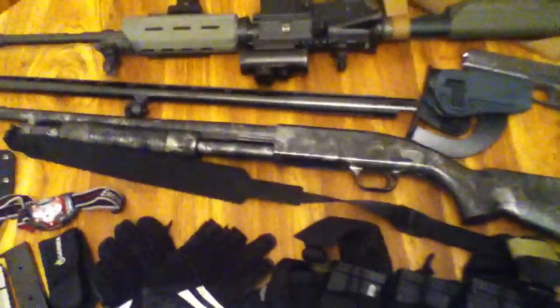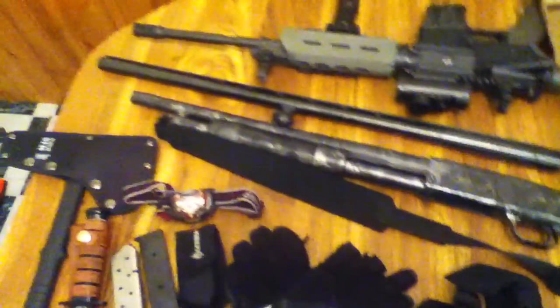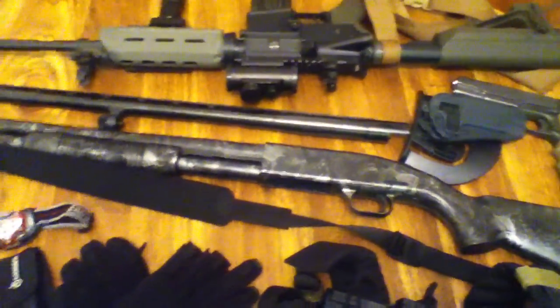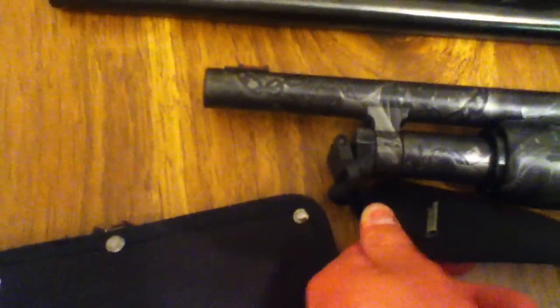I figured that if things really are hitting the fan, the two seconds it's going to take me to grab that extra barrel and give me a little bit more accuracy if I need it is not going to kill me. It's in the same safe as the shotgun anyway. Right now I've just got a cheap sling on here — it's got elastic, mounted into the stock and the bottom — just a cheap sling, good enough for now until I actually buy a better one.